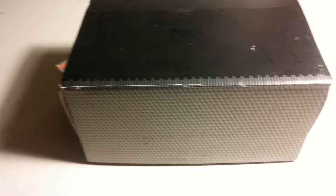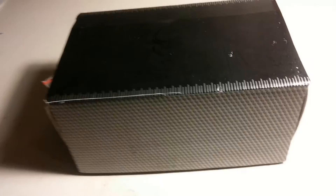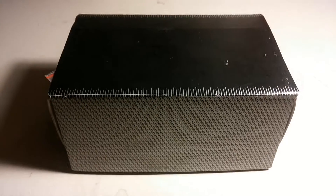Hey, this is Coop, Call Sign Juice Box from Insidious Kansas Airsoft, doing a review today on a Replica EOTech.